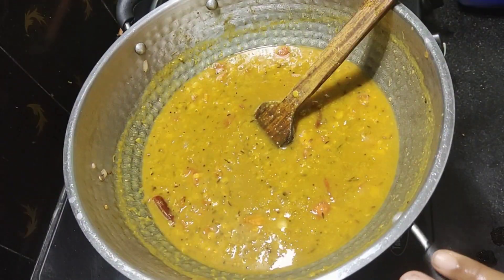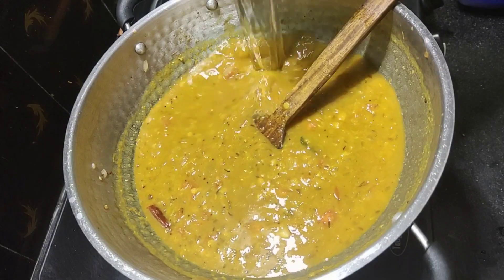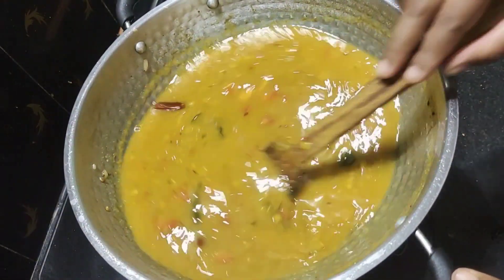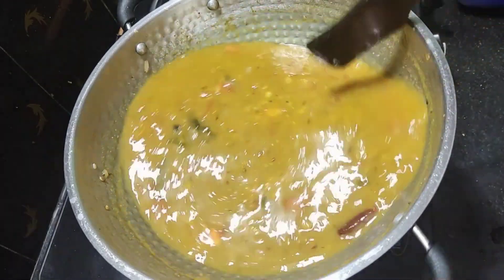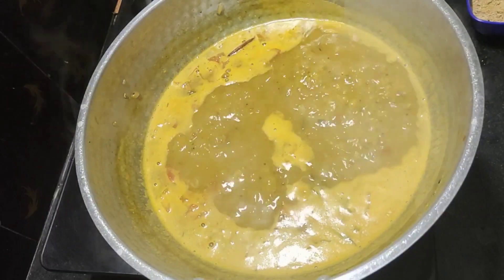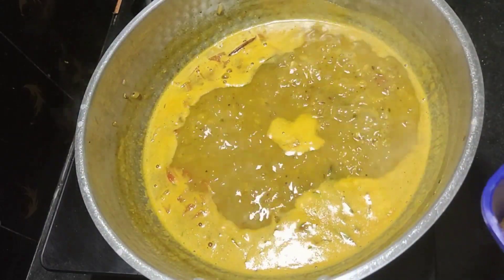Now, let's take a glass of water. After it is dry, let's put it in nice and dry. We are ready.